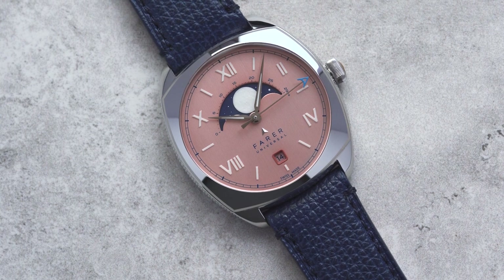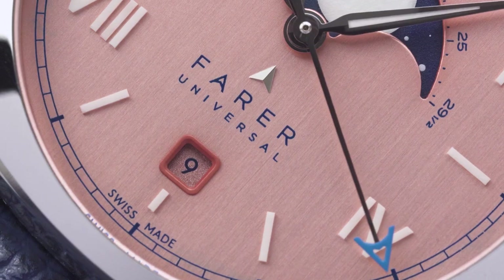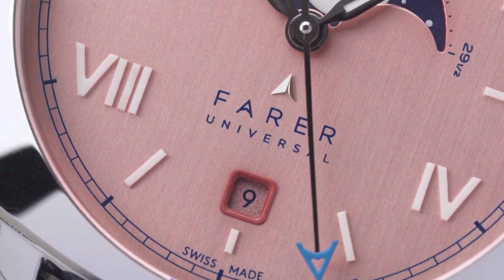First up is the Eddington. It's named after Sir Arthur Eddington, who was an English astronomer, physicist and mathematician. He's notable for being the first person to correctly theorise that stars produce their energy through the fusion of hydrogen into helium.